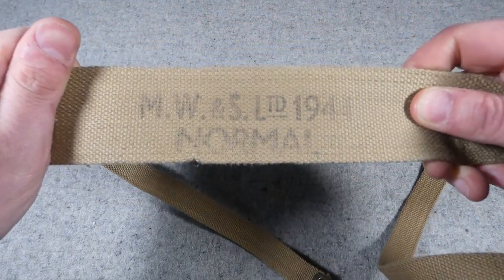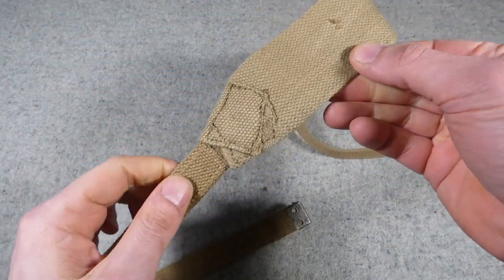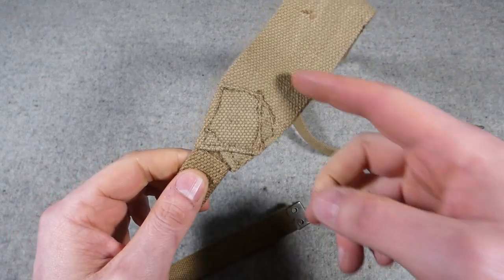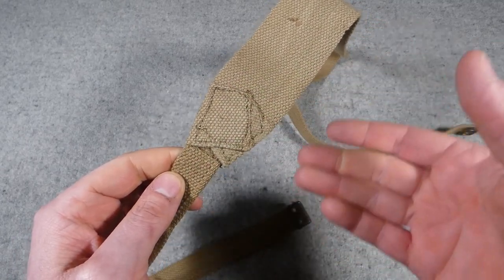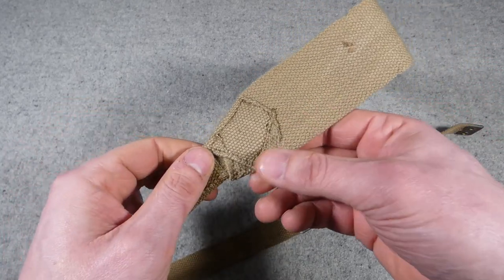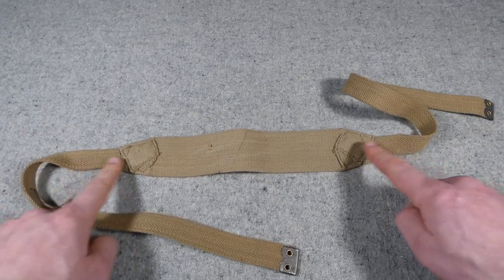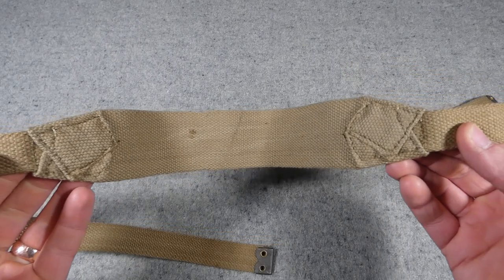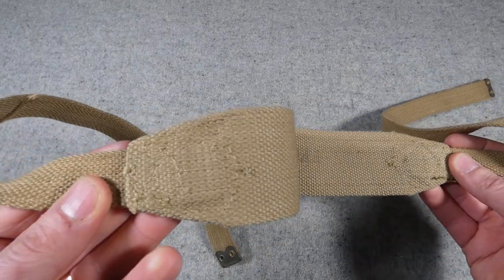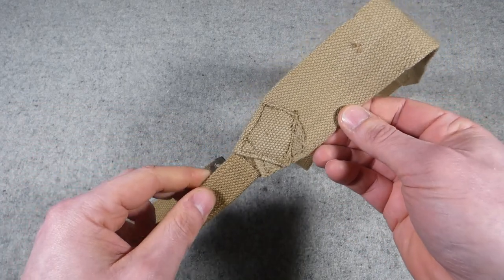We'll next have a look at this brace — another product of MW&S, as we can see from the nice clear large stamp on the back, size normal, and again 1944 quite clearly stamped there. This shows an interesting change in manufacturing. MW&S could produce what's referred to as reduction woven webbing, where the two-inch section over the shoulder reduces down to one-inch very neatly in the weaving process. However, this one has been manufactured in a much cruder form with a one-inch strap tucked into a folded-over section of the two-inch strap, the whole thing stitched together.